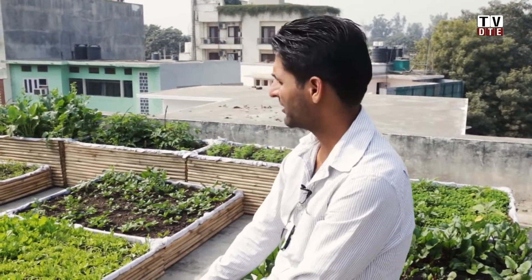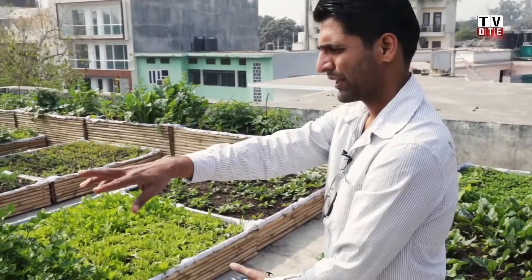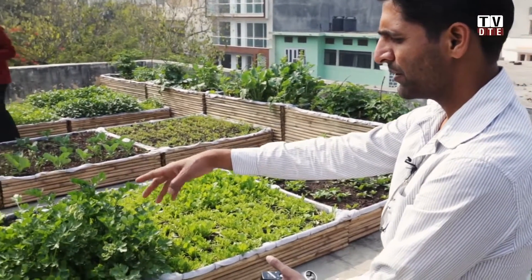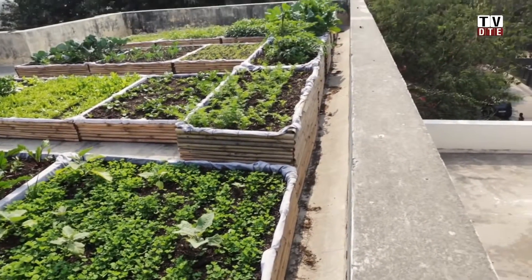We are at this terrace garden in Zorbagh that we set up about one and a half to two months ago. The plants growing here are mostly winter ones planted about two months back. You can see french beans, celery, some herbs — thyme, sage, parsley — and all the greens: palak, bathwa, dhaniya.